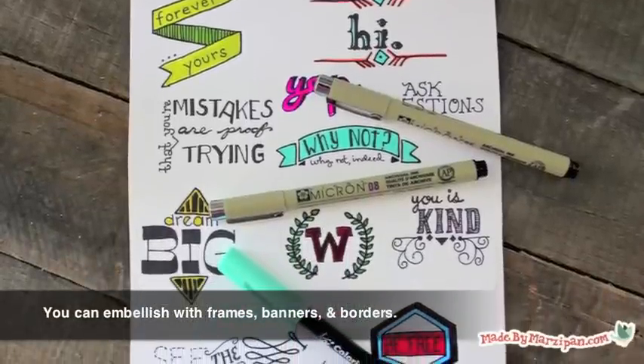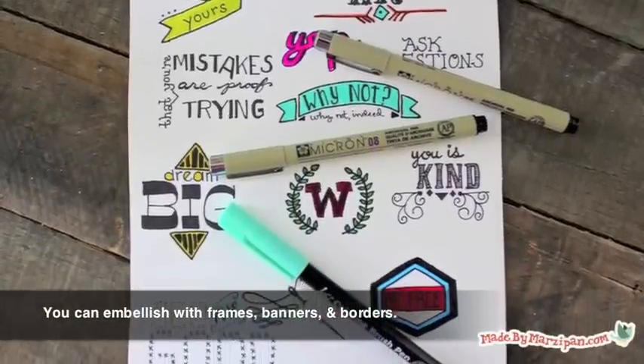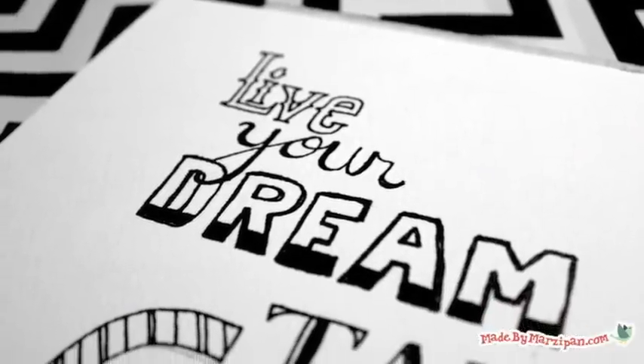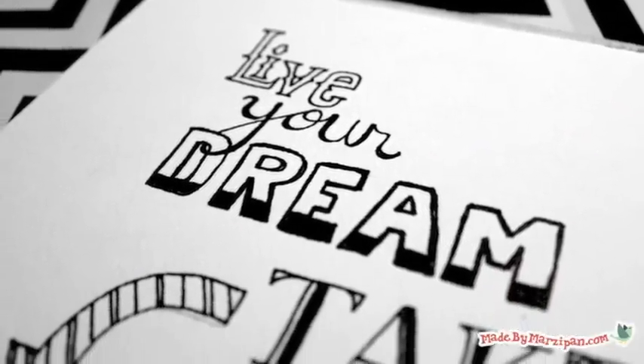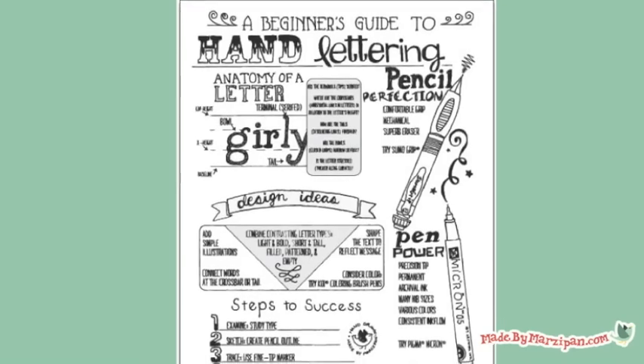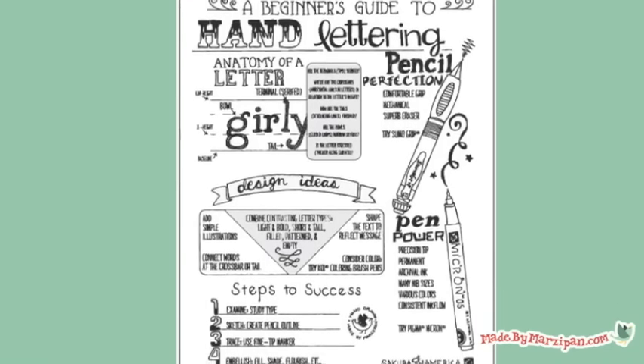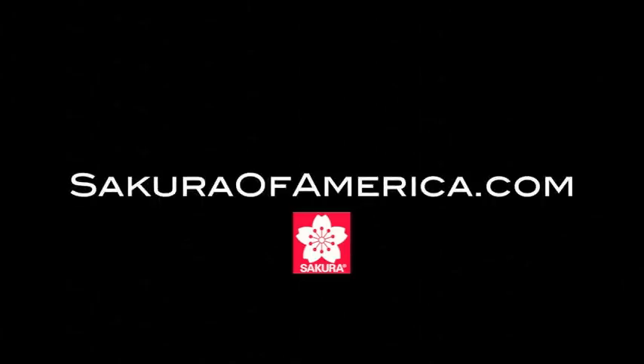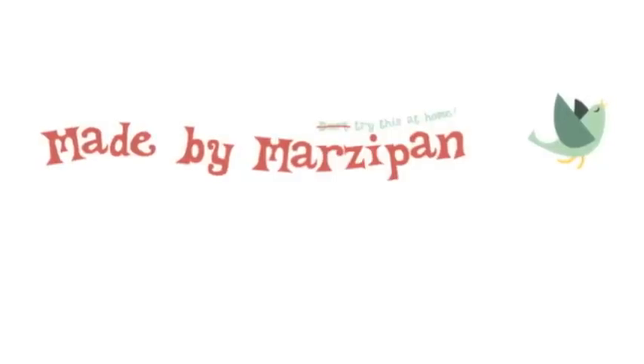You can further embellish your work with frames, banners, borders, and dividers, but I'll have to cover that in another tutorial. Print a free beginner's guide by clicking on the link in the description below. For more information about the products I used, please visit SakuraofAmerica.com — try this at home!